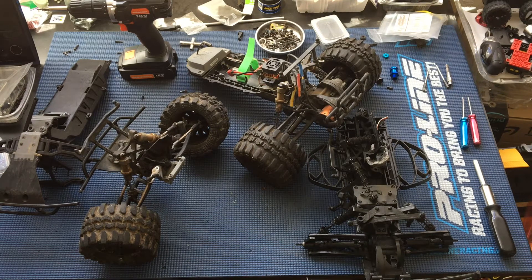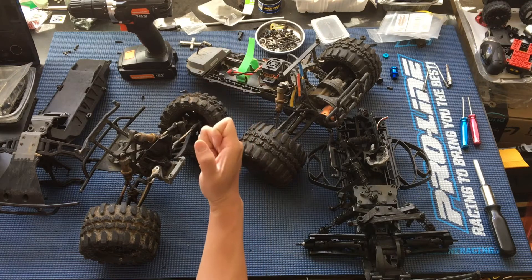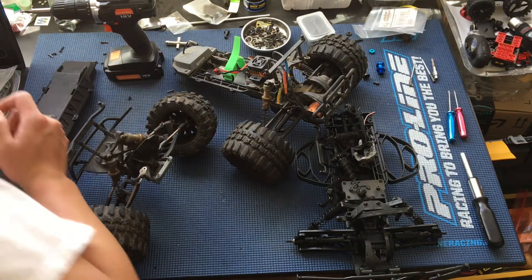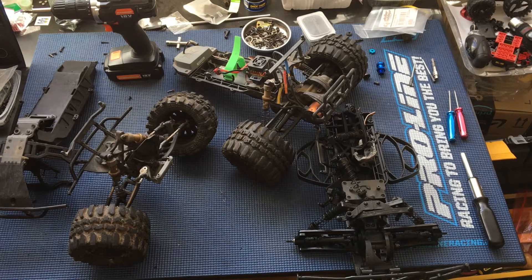We are continuing our rebuild of this truck because unfortunately a new driver - my son's friend - drove this for the first time and basically went full throttle. Kids will usually go full throttle on these trucks until they learn how not to, which takes a little bit of time. Their natural instinct is just to pull that trigger full blast. Especially with a brushless truck like this, to witness that acceleration and power - however, it just went full speed into a concrete set of stairs.